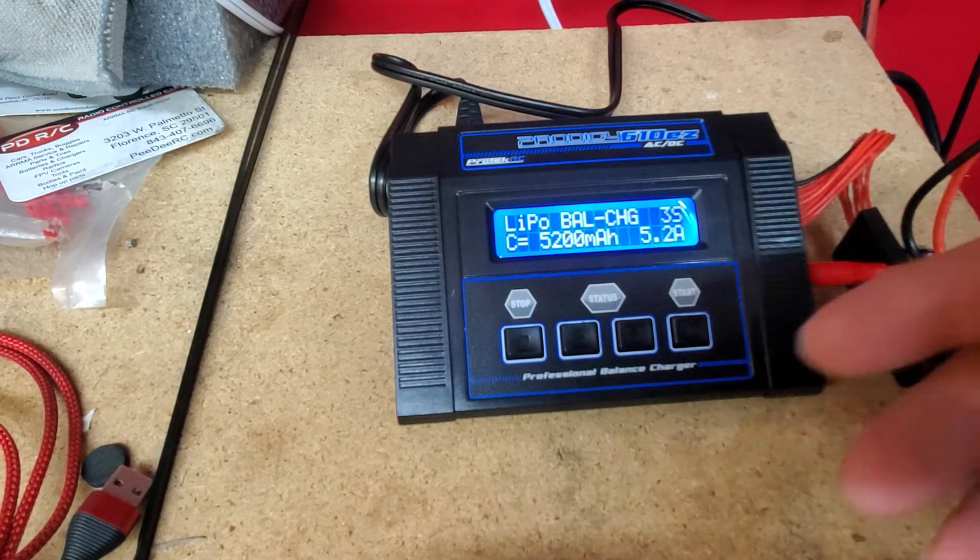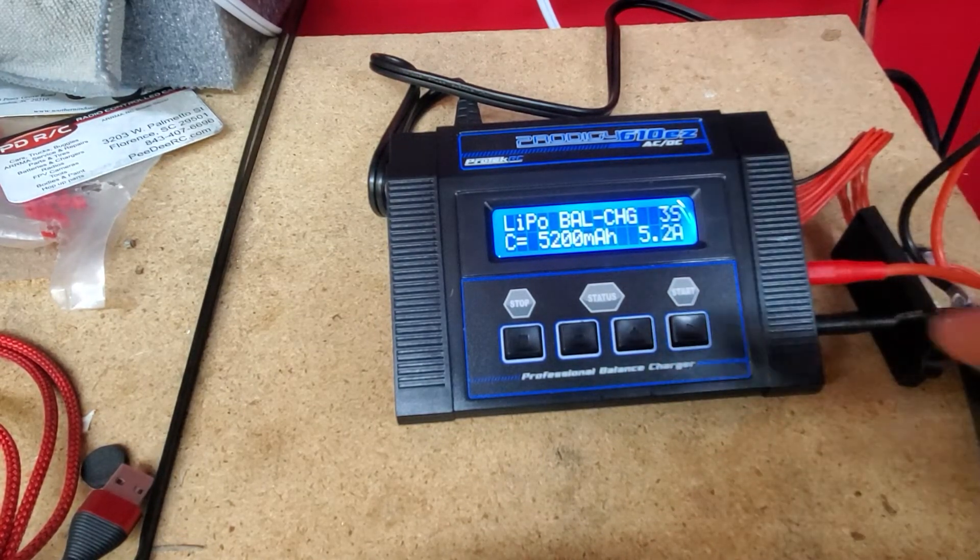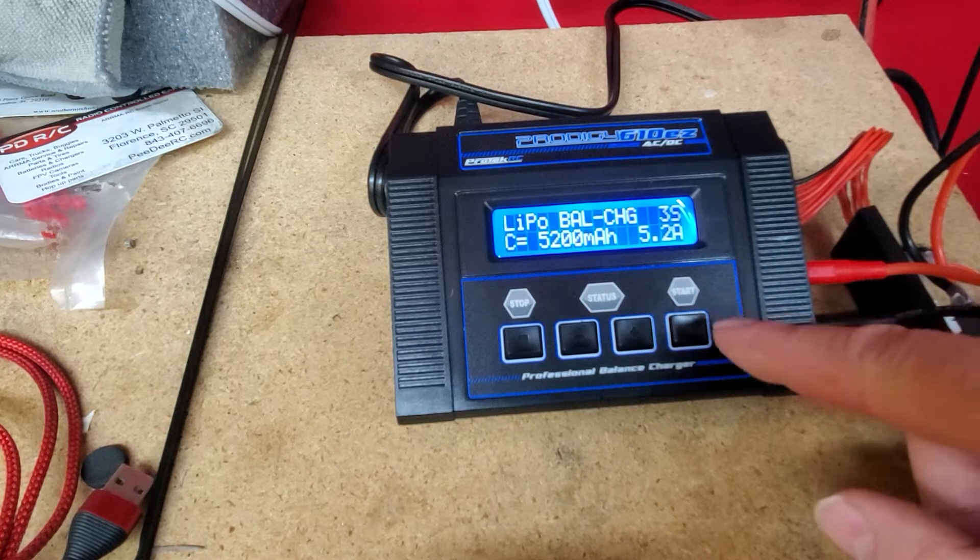Now it's set to a balance charge — that's what you need to do. When you're done running and you put the battery away, you're going to have to...